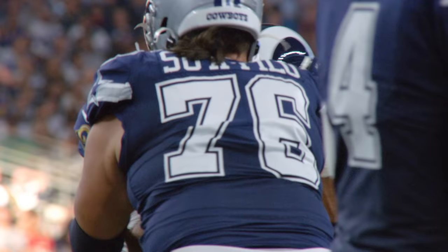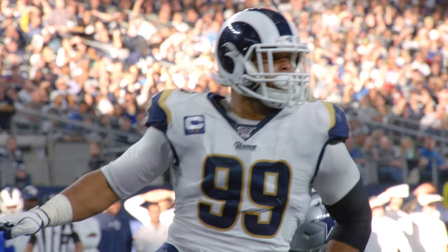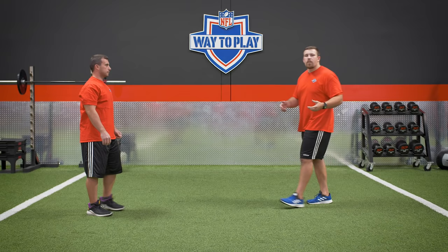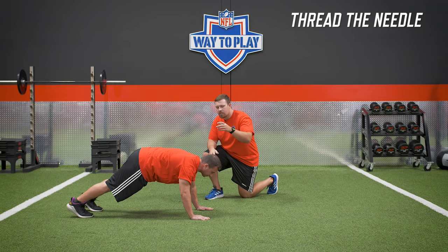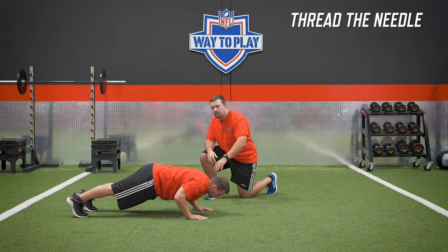When you look at Aaron Donald's ability to shed blocks, it's easy to notice his feet and how quick he is at flipping his hips. But one thing you can't overlook is how he uses his arms to press and then pull himself around offensive linemen without just having to run straight through them. A lot of times he catches people guessing and leaning, and he's able to control his body with so much strength and control — and that involves a lot of shoulder stability and core strength. One movement to introduce in your training to build that is a thread the needle — a variation of a pushup and a plank, but it involves reaching to the sky with the arms in between each rep.